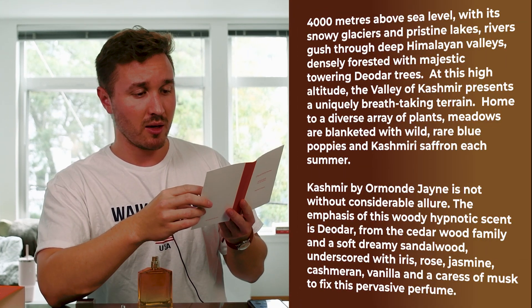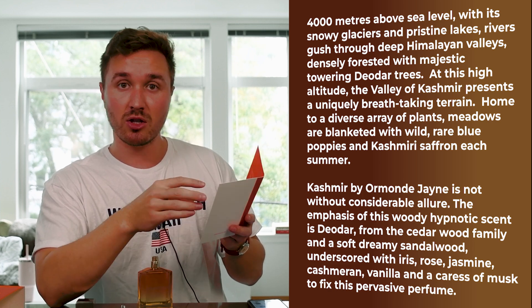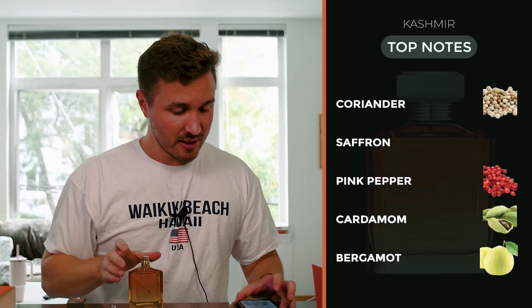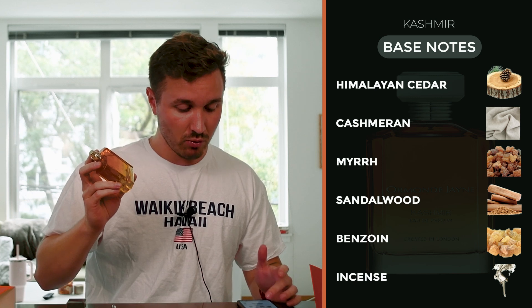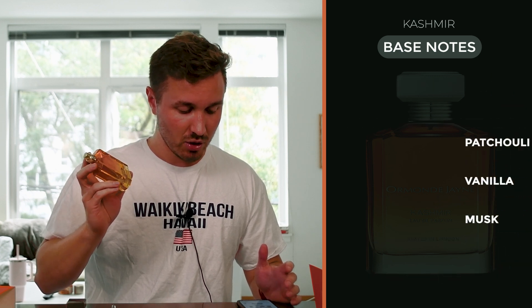Here's the little pamphlet talking about Cashmere. It says 4,000 meters above sea level, high altitude of snowy glaciers, pristine lakes and gushing rivers — talking about the terrain, the cashmere saffron that grows there, as well as the blue poppies and the plants that live in the Cashmere region. It tells you the notes: top notes of coriander, saffron, pink pepper, cardamom and bergamot; middle notes of blue poppy, jasmine, rose and iris; and base notes of Himalayan cedar, cashmere musk, myrrh, sandalwood, benzoin, incense, patchouli, vanilla and musk.